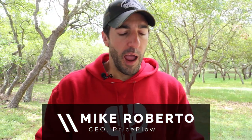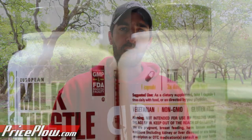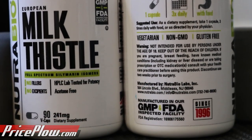My name is Mike Roberto and I'm the founder of PricePall. This is actually a very serious topic, and so we're going to be talking about NutriBio's newest formulated milk thistle extract. This is going to be more of an ingredient explanation. NutriBio sponsors our channel and our website — they have banner ads, these products were sent for free, and there is an affiliate relationship with our PricePall coupon code, so let's get that out of the way.